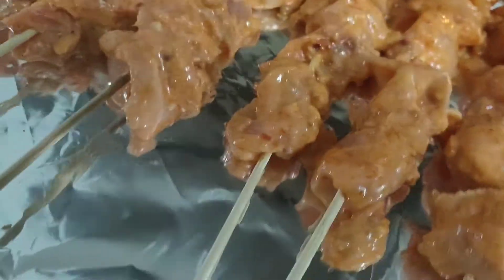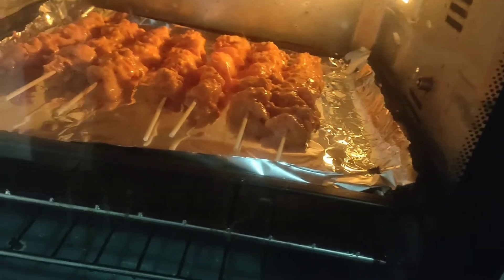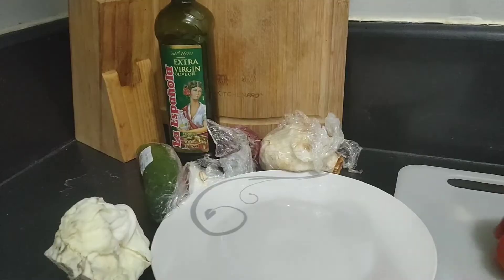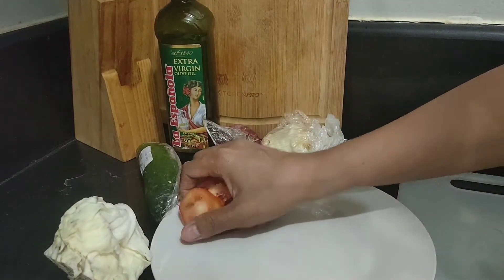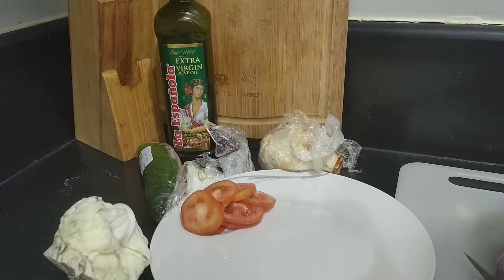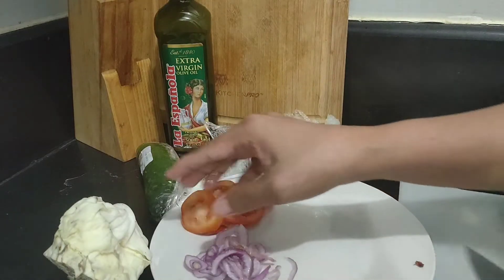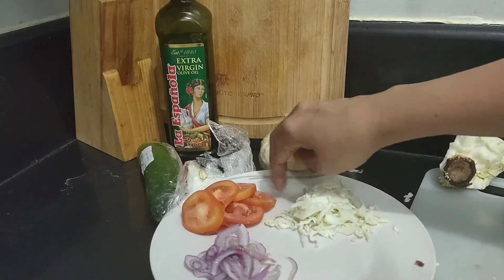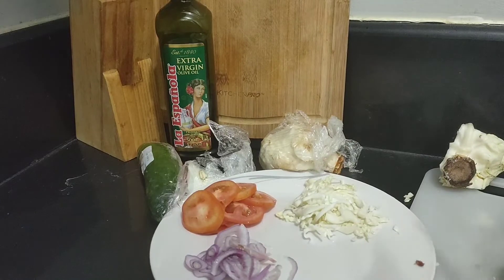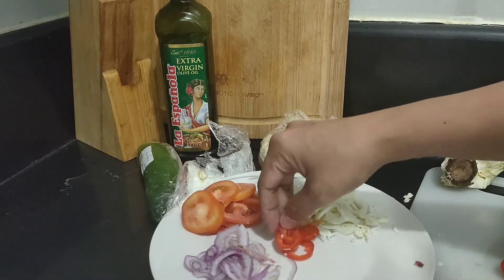This is so hot. While waiting for my Bisakol Kebab, I'm going to prepare this — it's time to cut. I'll put the onion there, and iceberg lettuce. I'm going to make the sauce now.